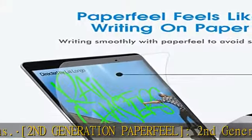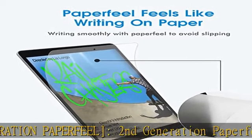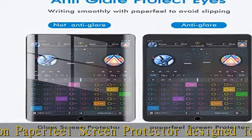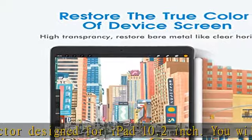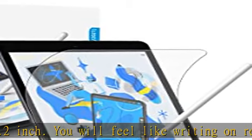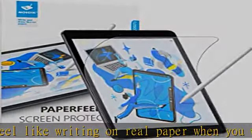Adopting Kent paper texture on the surface can reduce glare, reduce damage to your eyes, and give a clear view of your screen. Paper feel screen protector designed specifically for Apple Pencil users. Writing, sketching, or drawing feels like writing on paper without losing the paper feeling.